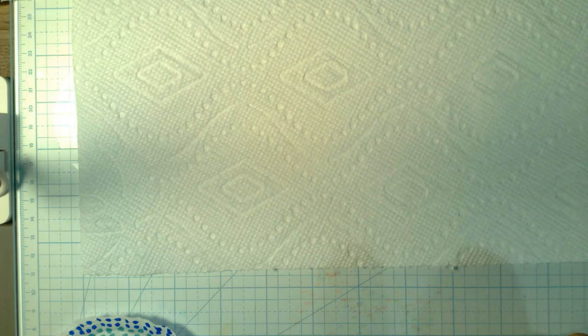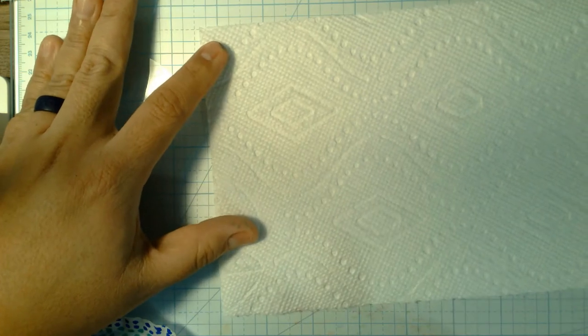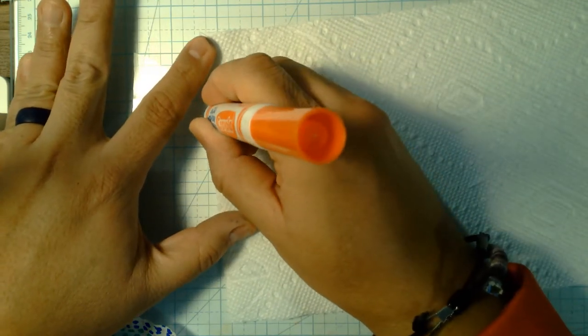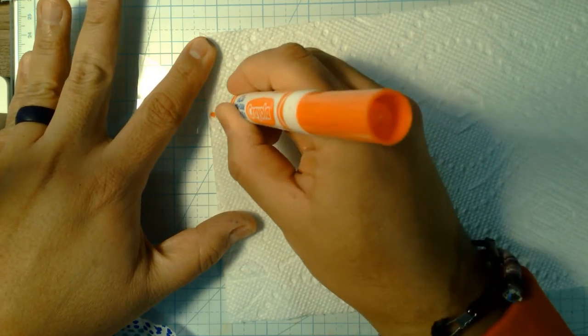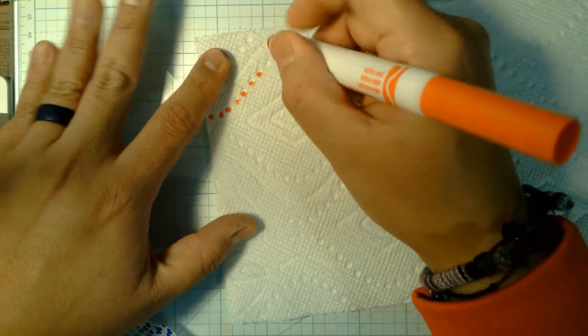Let's start with some red. I'm going to start with these big dots and put a dot right in there. You don't have to push very hard — the paper towel really soaks in